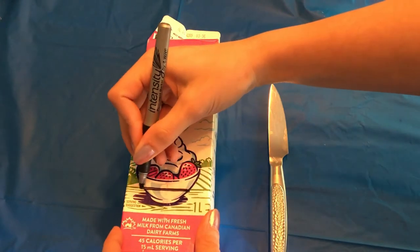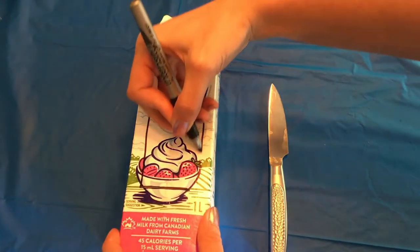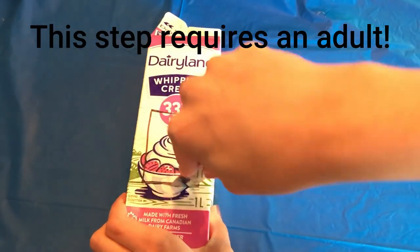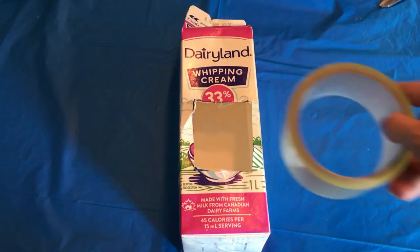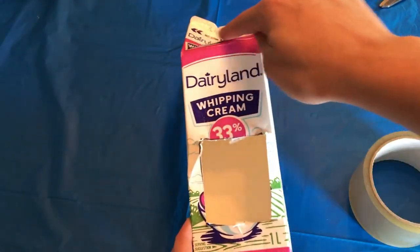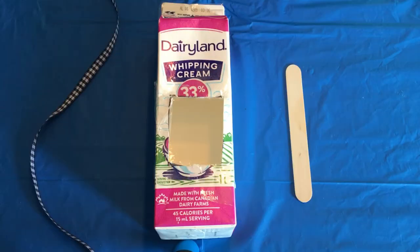To make my recycled birdhouse, I first outlined where I wanted the door to be. You will then need to cut an opening, but you will need adult assistance because it requires a sharp knife. After cutting out the square, cover the edges with tape so they're not sharp, and seal the top. I then used some old ribbon as a hanger and a popsicle stick as a perch.